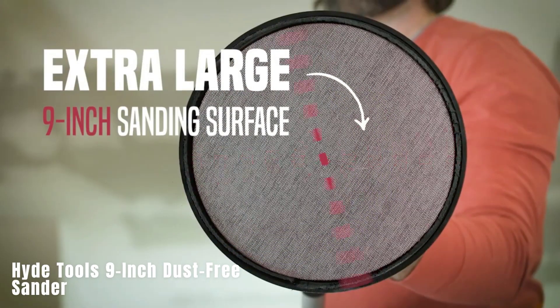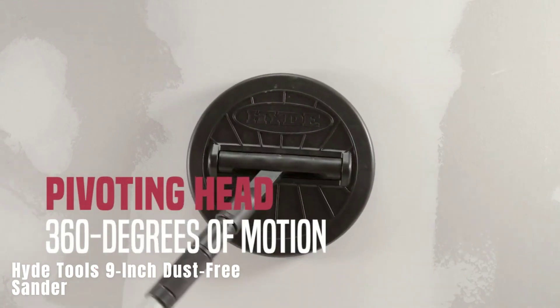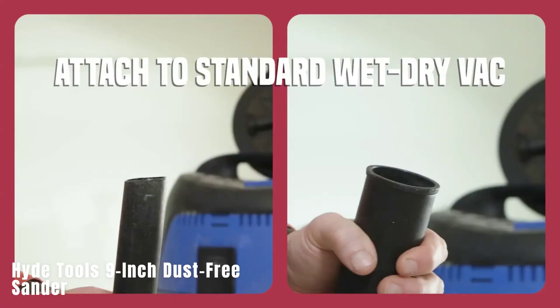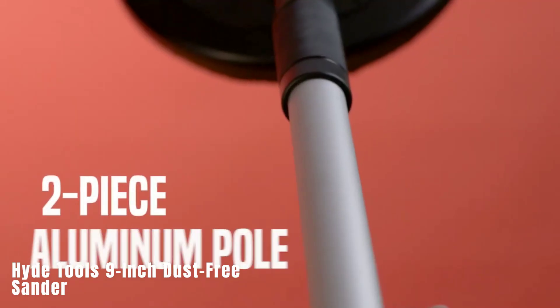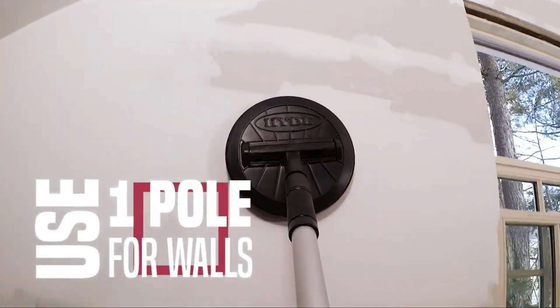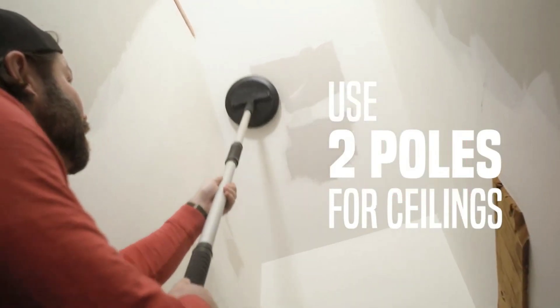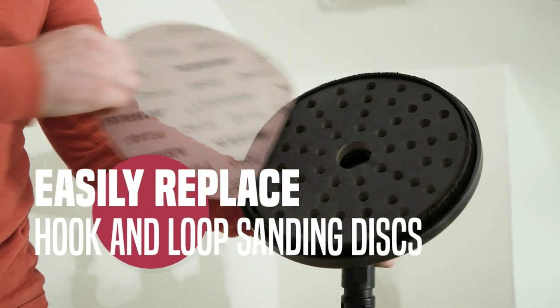Hide Tools 9-inch Dust-Free Sander. This drywall sander is notable for its excellent dust control system. By connecting the tool to a dry or wet vacuum cleaner using the included adapters, it captures up to 99% of dust particles. The kit includes a 2-meter hose, abrasive wheels in various grits — 120, 180, and 240 — and an extension pole for sanding walls and ceilings.